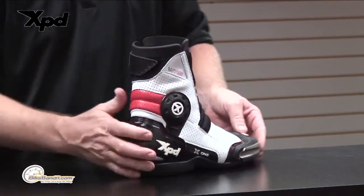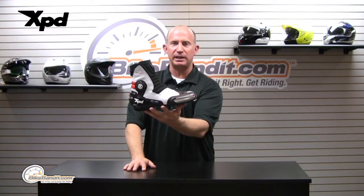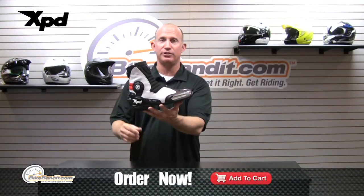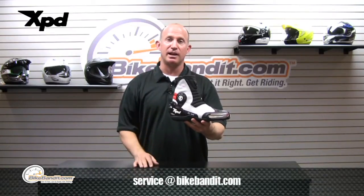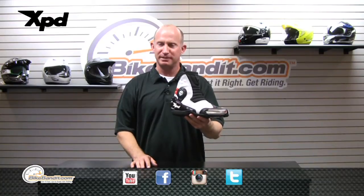I'm digging the color options — I'm a red, white, black kind of guy. That, my friends, is the X1 WRS riding shoe from XPD. If you've got questions regarding sizing, we've put up the chart for you. If you still want to talk to the support guys, click on the tab — or pick up the phone and call us, send an email, whatever's easiest. We at BikeBandit.com love you, so like us on Facebook, YouTube, Twitter, and Instagram. Rob Fish for BikeBandit.com — thanks for joining us and we'll see you soon.